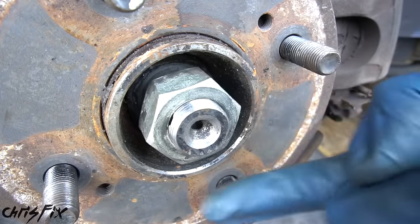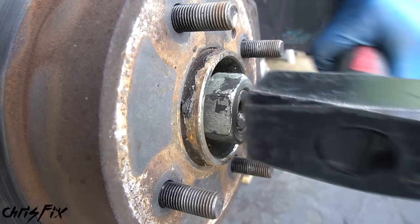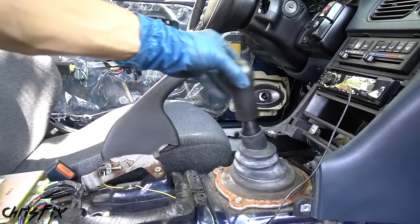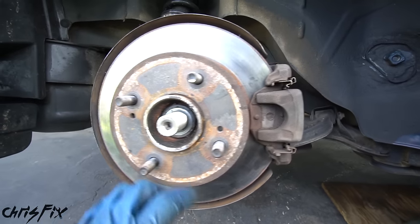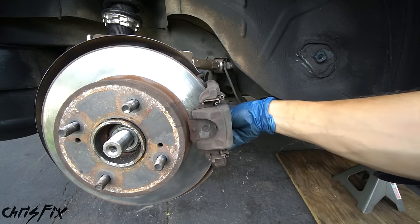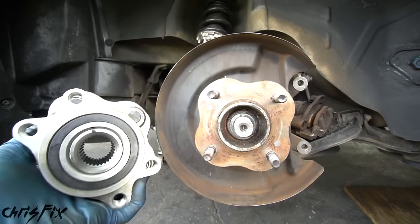Unscrew the axle nut almost all the way but leave it flush with the axle — sometimes the axle gets stuck in the splines of the hub, so tap the axle inwards to make sure it's not seized up. Once you see it moved inwards, the axle is free. Remove the nut, then put the car in neutral and lower the e-brake so we can spin the axle. Now remove the brakes: break the top caliper bolt loose and remove it, then extend the ratchet for more leverage on the bottom bolt. Slide the caliper off and rest it on the control arm so it's not hanging from the brake line, then remove the rotor.